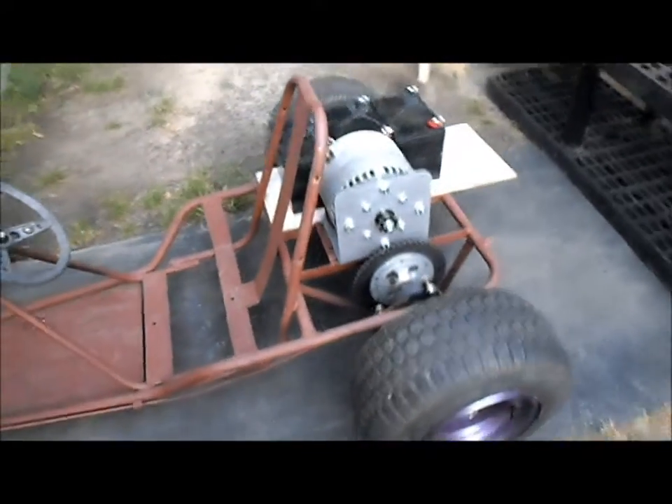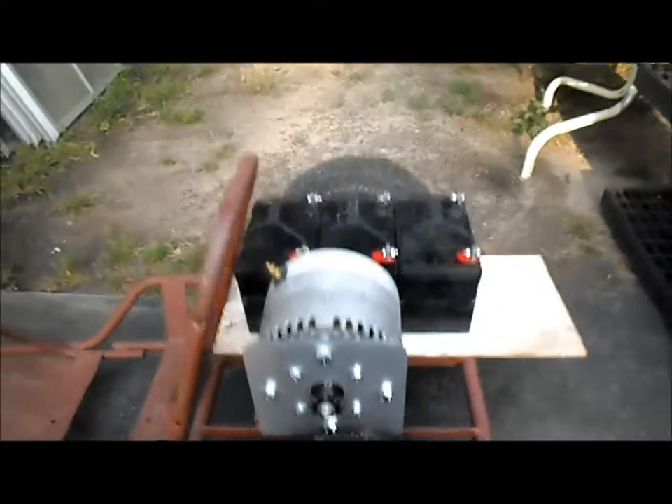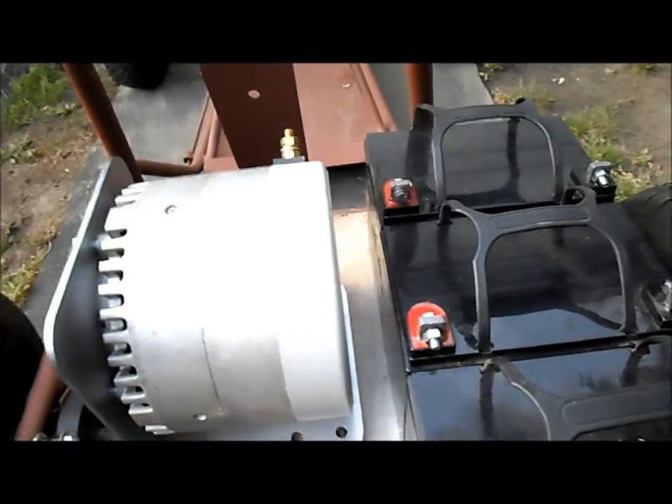Back to working on El Dingo here, figuring out where to get the motor mounted up and placement of the batteries. Trying to leave some space between them for airflow.